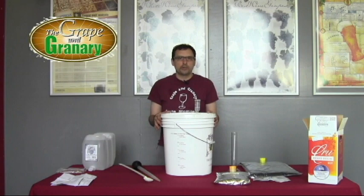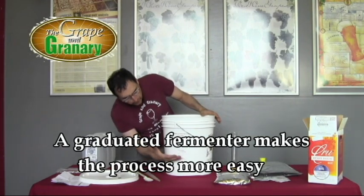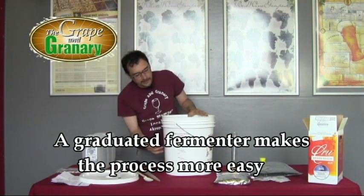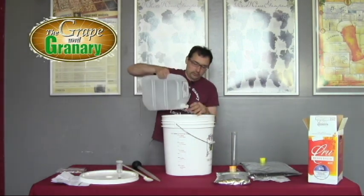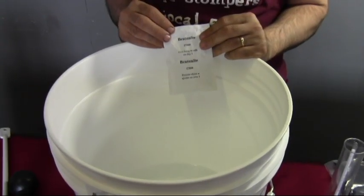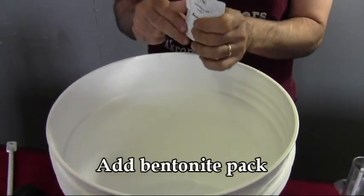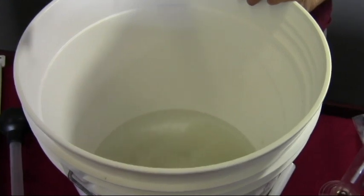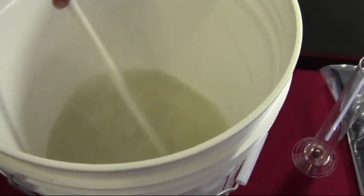Step one is to add one gallon of water to our sanitized primary fermenter. It's handy to have your fermenter graduated so you know where one gallon, two gallons, three gallons — all the way up to six gallons — is. We're going to start by putting one gallon of water in. Then we'll open up the bentonite, which is a silica clay, and gently sprinkle it across the top of the water, avoiding any clumps. We'll stir that up with our sanitized spoon.